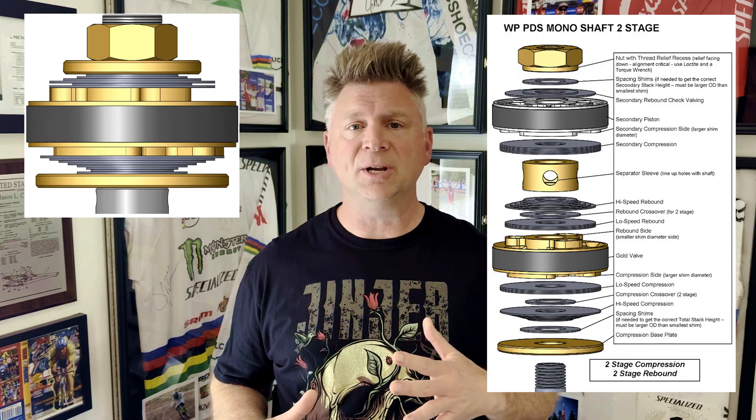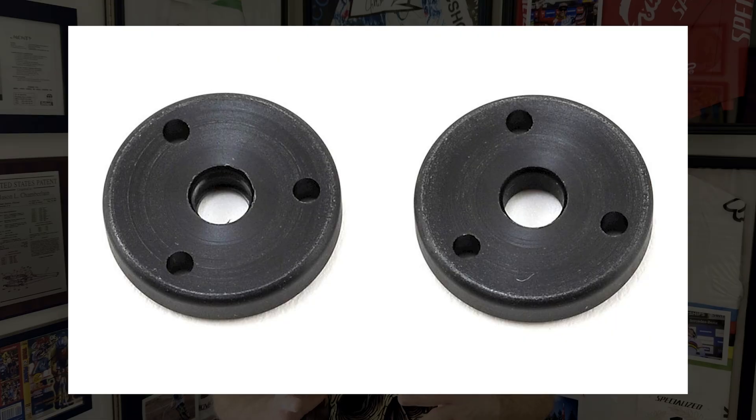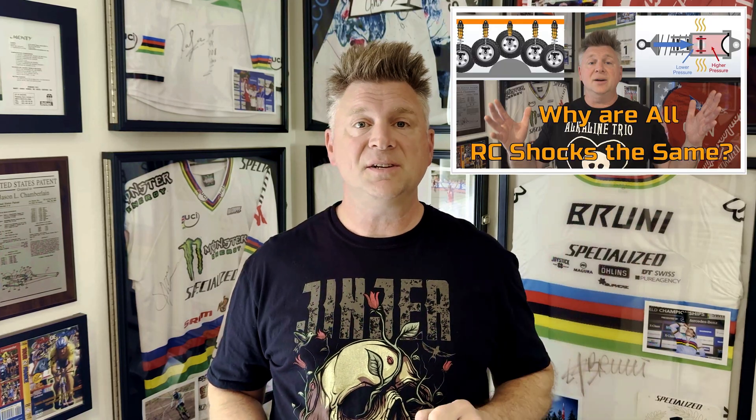Scale RC shocks are amazing in their simplicity, especially considering the damping profiles that the piston heads can achieve with virtually no moving parts. Full scale shocks are a complicated combination of springs and washers or shim stacks that create the damping response. Most RC shocks are simply a carefully engineered and deliberately shaped disc of plastic. If you don't know what I'm talking about, check out my shock design basics video first.